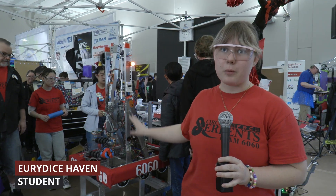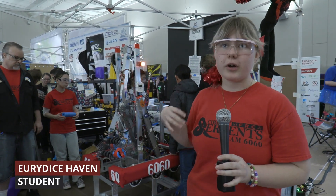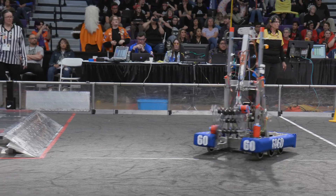We're testing the robot. We're doing a systems check, and we're working on our autonomous so that we can perfect it for our actual gains.